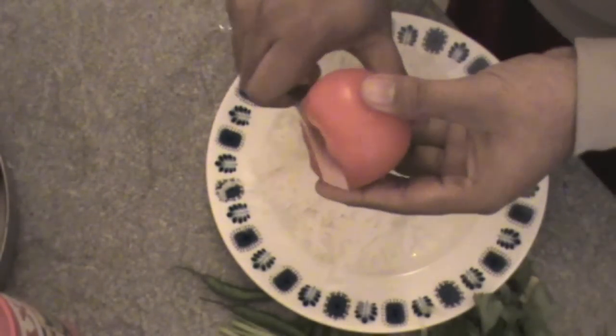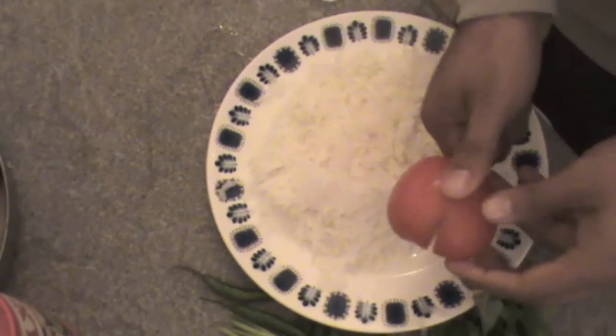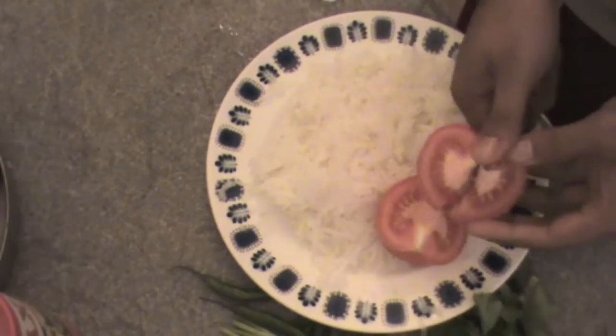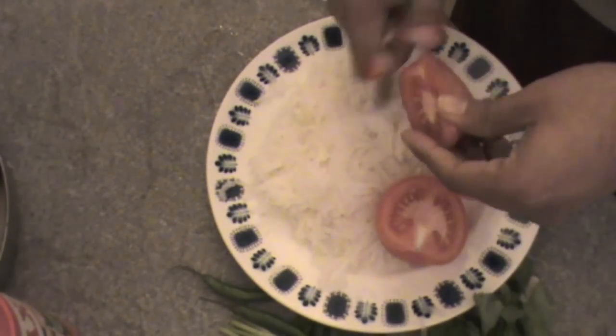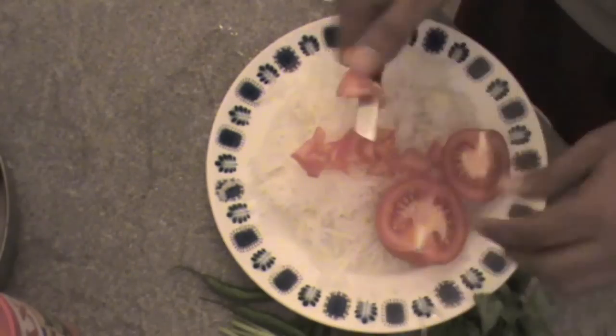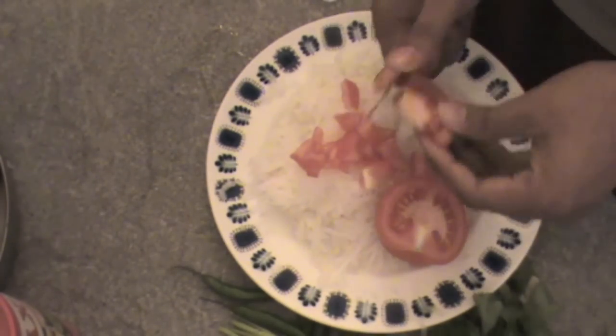Just add this tomato — chop it into small pieces. Be careful; if you want, use a chopping board, otherwise it's very simple. Now I'm doing it faster.